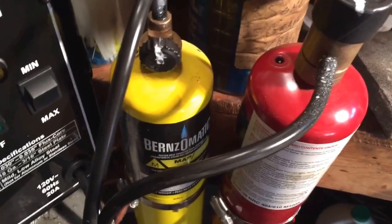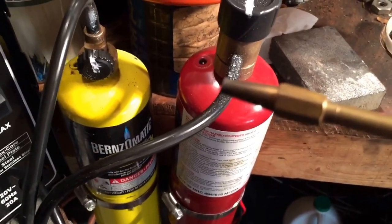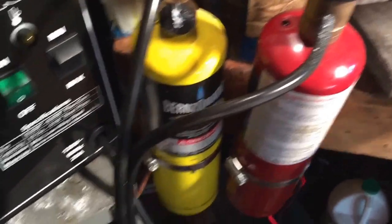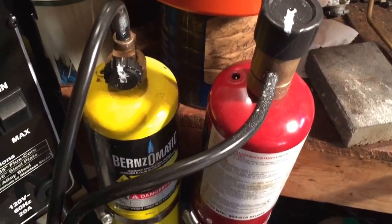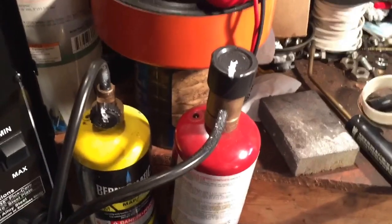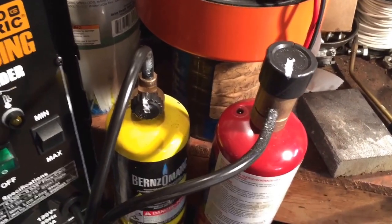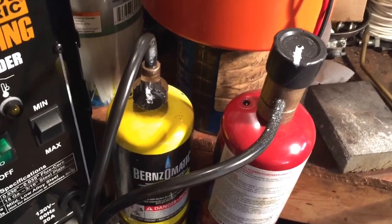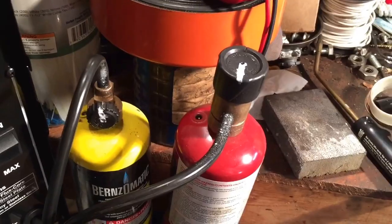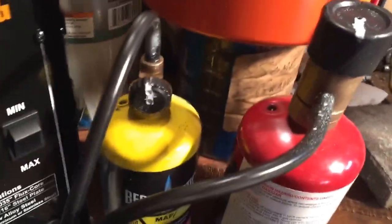Hey YouTube, I've got a bunch of feedback and requests for an old video I did on this Bernzomatic torch — basically what's the easy way to start it up. This cheap little set is good for loosening bolts; I don't do any brazing or cutting. The downside is it's not very controllable, tough to set up if you don't know the trick, and you really can't use it outside — it gets blown out really easily in the wind.